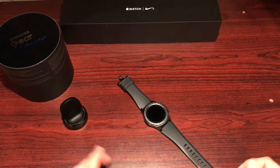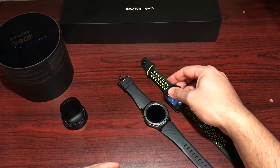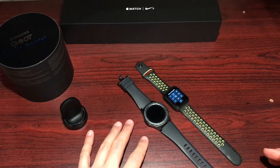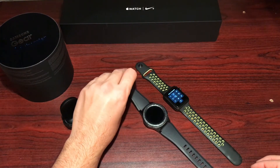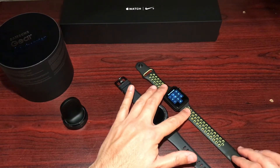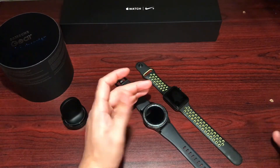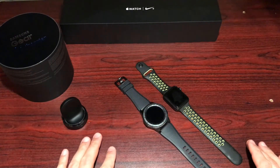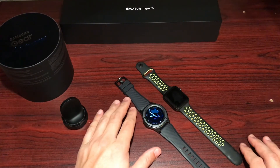I can bring in the Apple Watch so you can see them side by side, and I will do a proper comparison video. You can easily see this is more of a 'watch watch' — for watch connoisseurs this is the real deal, but it's a smartwatch. The Apple Watch looks more like a tech watch. I'm really hoping Apple goes with a round face in the future, as that's the style I gravitate toward.